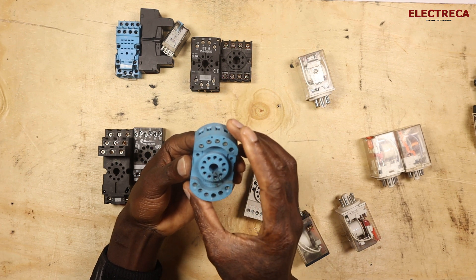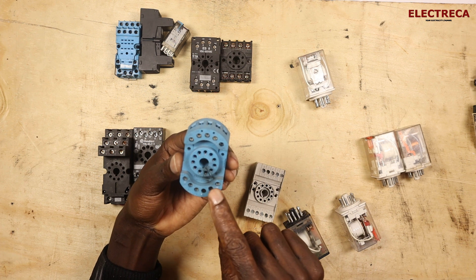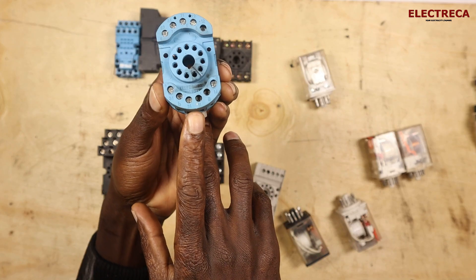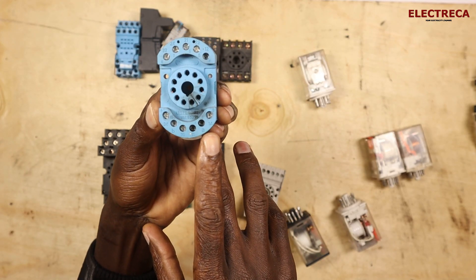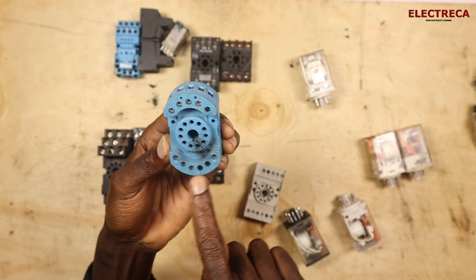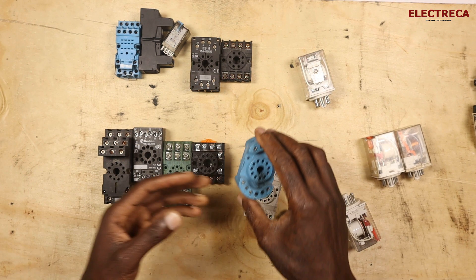This one is also 11-pin, so we're looking for pins 2 and 10 right here. They've also added labels A and B here, clearly indicating that this is the coil connection.